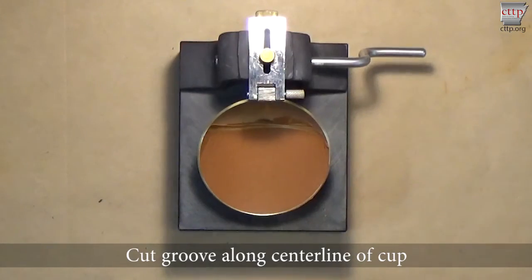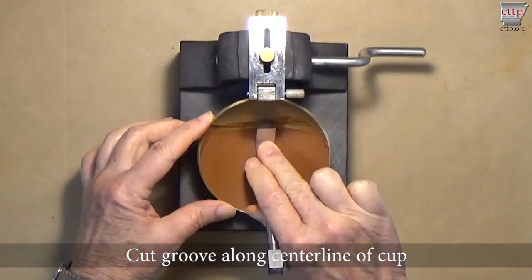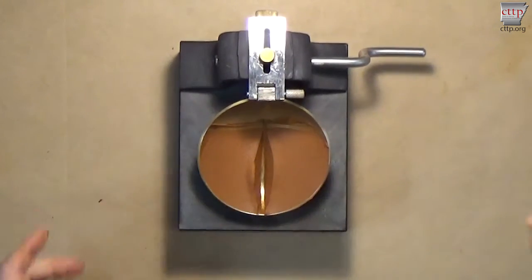Cut a groove along the center line of the cup using a firm stroke of the grooving tool, cleanly dividing the soil. Check the soil depth when cutting the groove. Since the curved grooving tool is 10 millimeters thick, its top surface indicates the target soil level. If the soil is not at the proper depth, remove it from the cup, then clean the cup, grooving tool, and spatula, and try again.